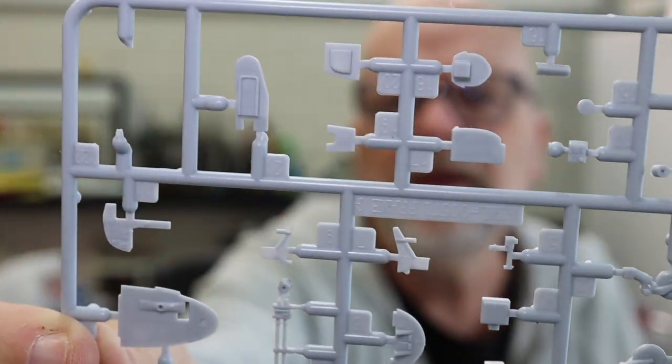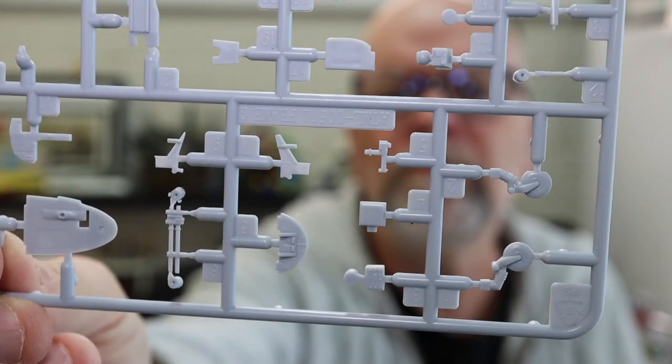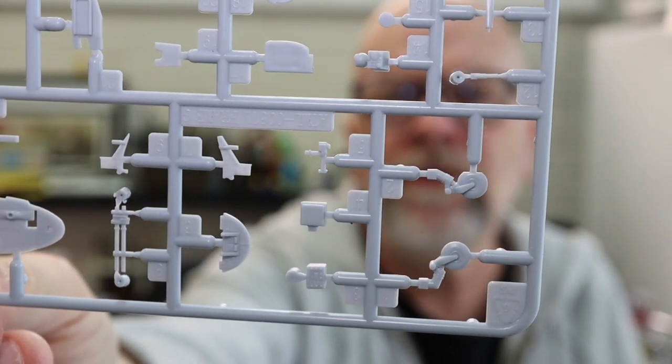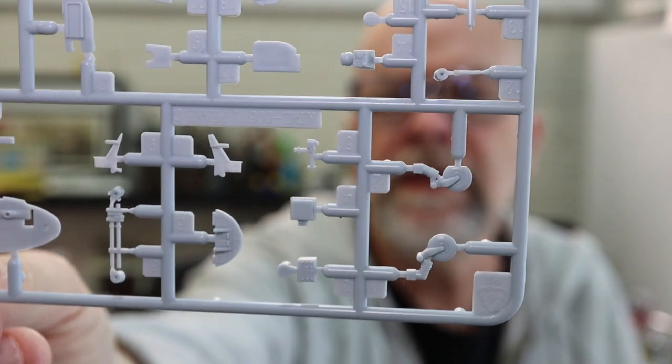We've got the control column, and what appear to be alternative tailwheels — one with a flat spot and one without, though I could be wrong about that. We've also got the instrument panels, the main pilot seat, and the navigator seat. And that's about it.